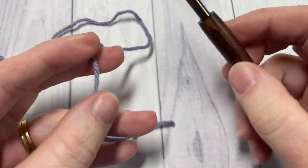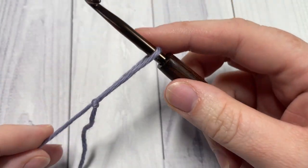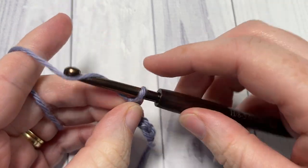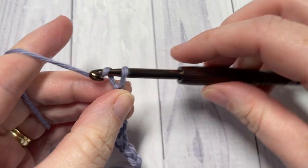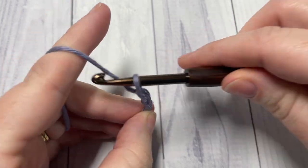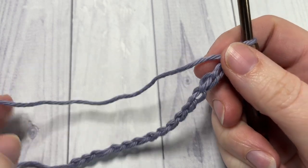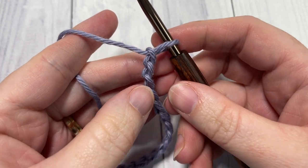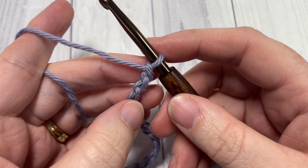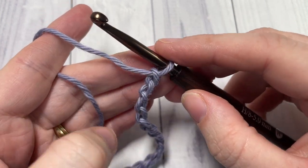This stitch is worked in rows. We're going to start by making a slip knot and then working a foundation chain. For your foundation chain you can use any number of stitches and then just add one. We're going to start right off in row one working a yarn over slip stitch, which is sometimes also called the half double crochet slip stitch, and it all has to do with the way that it's constructed.